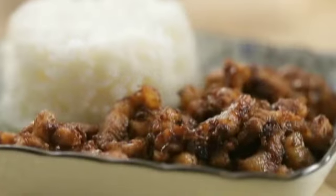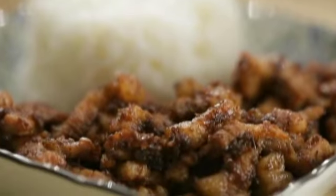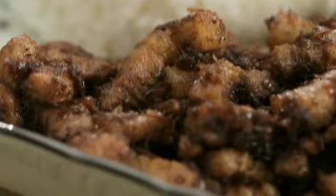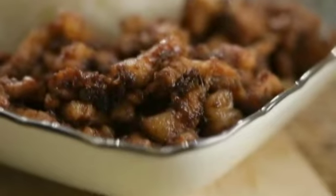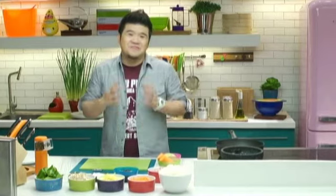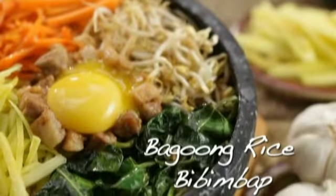But today, I thought of putting a Filipino spin to it. Since many of us just couldn't imagine having our binagoongang baboy without a serving of warm rice, why not just put them all together in one dish inspired by the Korean bibimbap? Bibimbap literally means mixed meal or mixed rice. And that's exactly what I'm gonna do right now — mix together two cultures that we love so much. I'm making bagoong rice bibimbap.